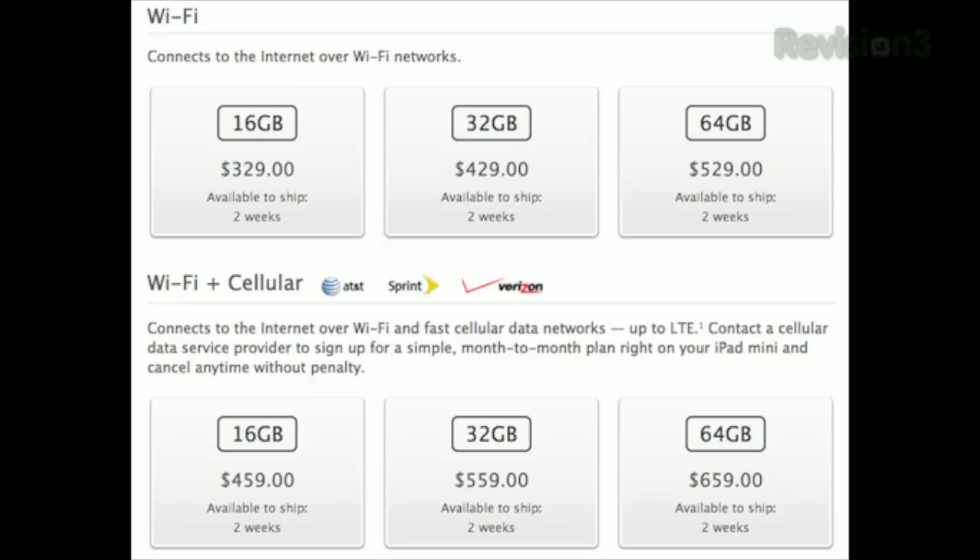Now let's talk pricing. The iPad Mini starts at $329 for the 16GB model, $429 for the 32GB, and $529 for the 64GB. Adding LTE is an extra $130 on top of whichever storage size you choose. I got the baseline WiFi model for $329. I'd love to have LTE, but I already have it on my iPad 3. I may end up selling my iPad 3 to get the LTE iPad Mini.